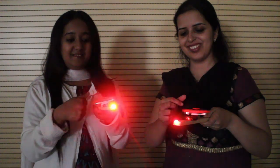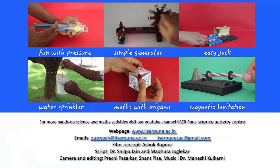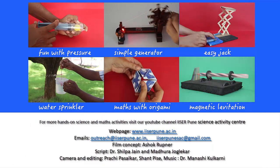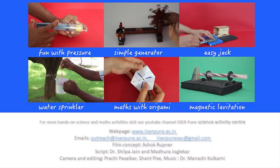So friends, play with your fidget spinner and make it do more things than just spinning. We hope you learned something new today from these experiments. To learn more such fun, hands-on science and math activities, please visit our YouTube channel, Isarpune Science Activity Centre. Have fun!